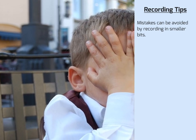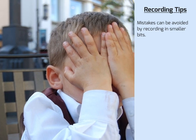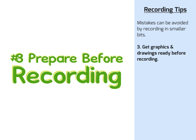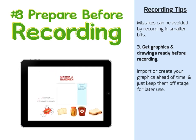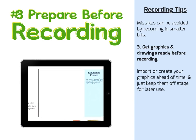Do you really think people want to watch you do things you could have prepared earlier? Imagine having company over but waiting until they arrived before you started cleaning up and preparing for their visit. That brings me to my next tip: get your graphics and your drawings ready before you start recording. You can import or create your graphics ahead of time and then just keep them off the stage for later use.